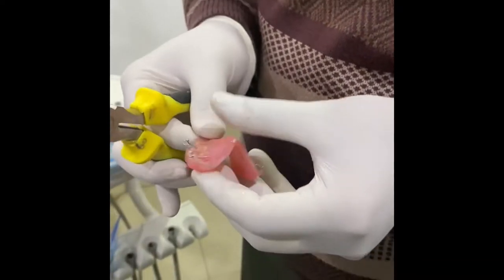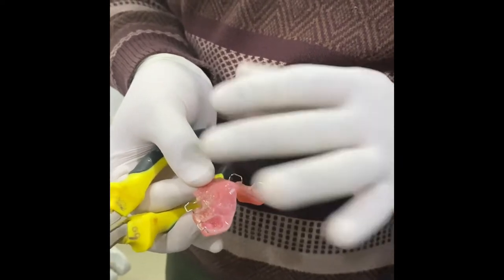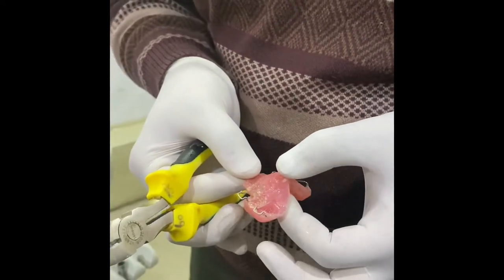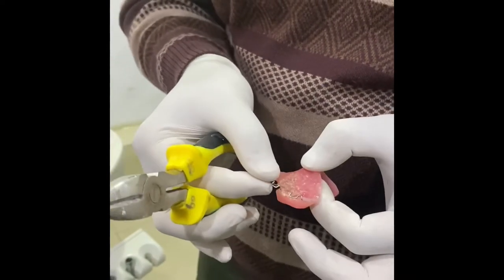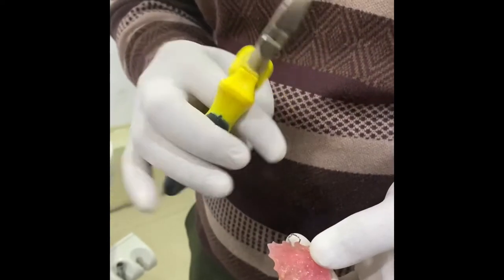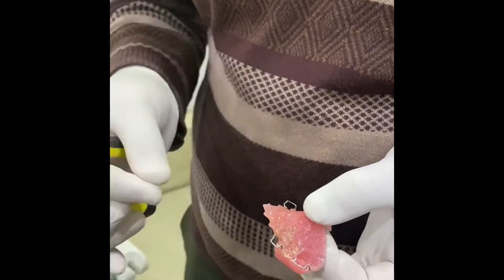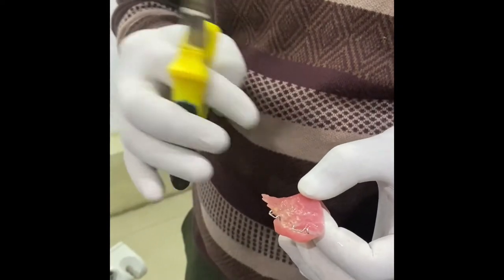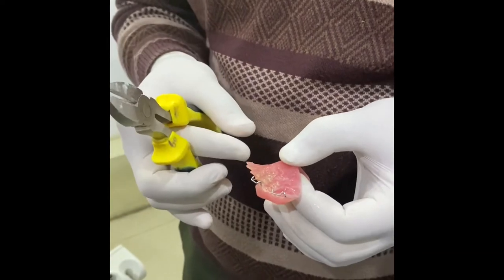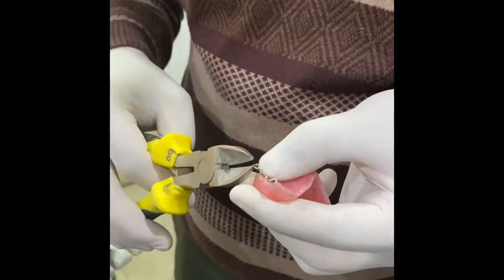In this video we are discussing a patient who has completed twin block treatment and is now progressing to bonding of the upper arch. With the bonding of the upper arch, the Adams clasp is not suitable because it will interfere with the brackets and the tube. So we need to convert the Adams clasp into a ball-ended clasp while using the twin block along with fixed appliances having the brackets in situ. The method of conversion is as follows.